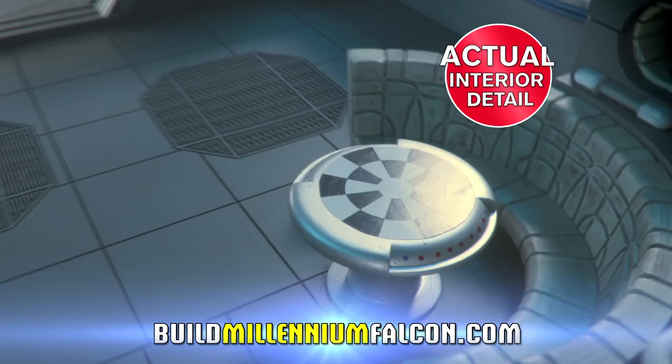Build the Millennium Falcon step-by-step in die-cast metal and highly detailed resin. Get issue one with your first model parts at newsagents now for just $4.99.